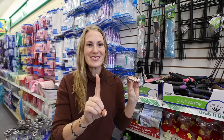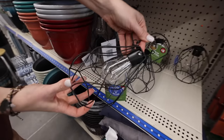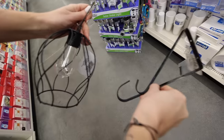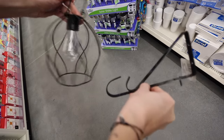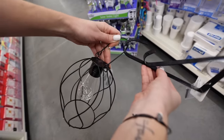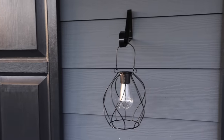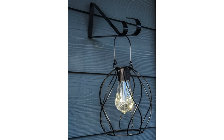Have I got a hack for you. These solar lanterns retail for $26.97 for two on Amazon. The Dollar Tree Plus section has them for just five bucks. And this simple hack is one of my favorites — who says you have to put plants on those hooks? These work really great for your solar lights, perfect for a patio. You'll get tons of compliments.